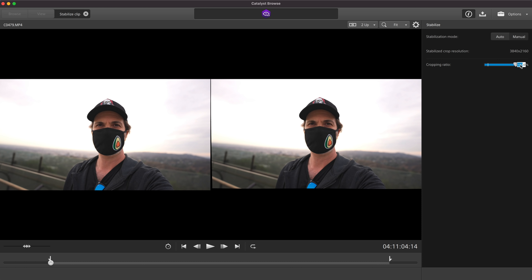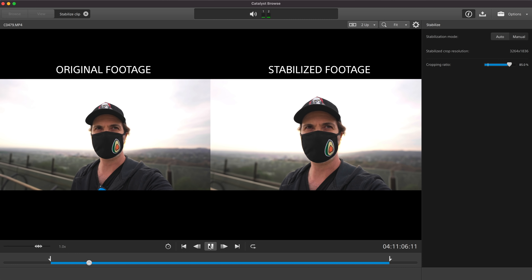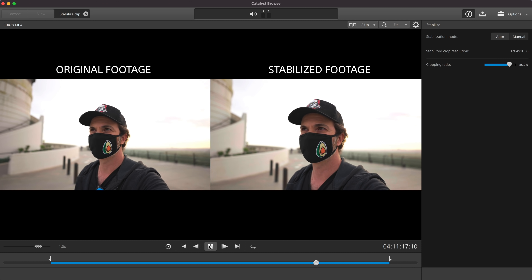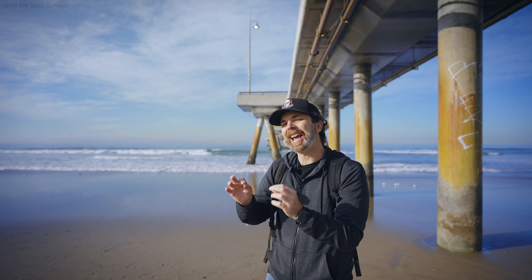There is no APS-C crop or active stabilization in 8K, but worry not — Sony's Catalyst Browse software can fix that. This camera records gyro data, meaning every movement gets recorded via accelerometers and gyroscope. When you bring the footage into Catalyst Browse, it can look at the shake information and fix it with the amount of crop and stabilization you like. However, it cannot export in 8K yet, but hopefully when the software is updated it will be able to.